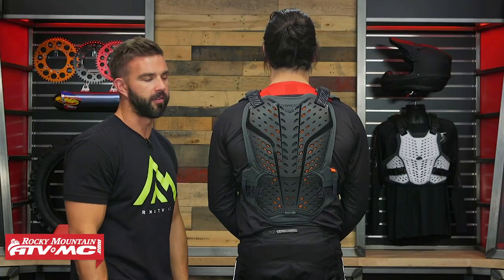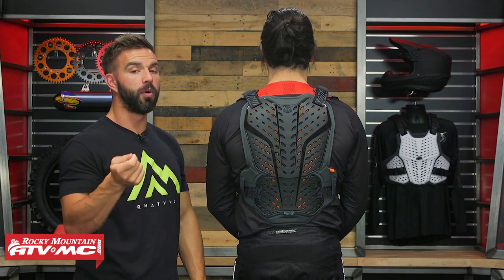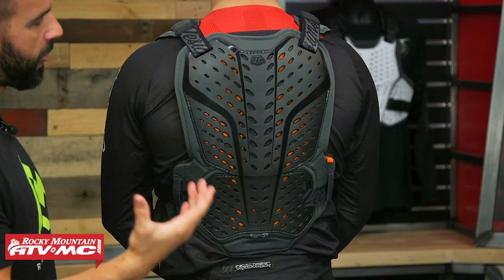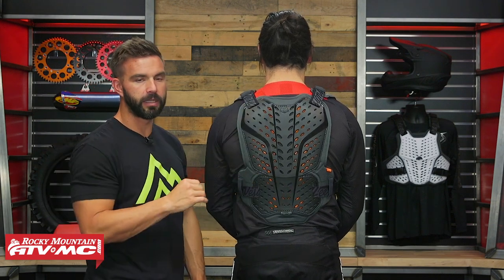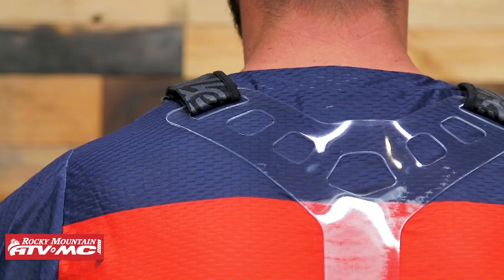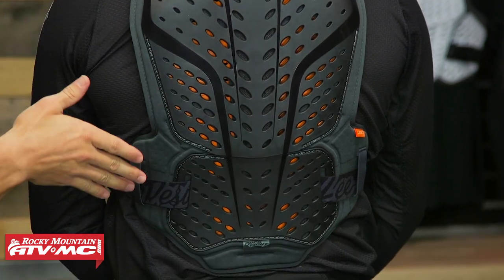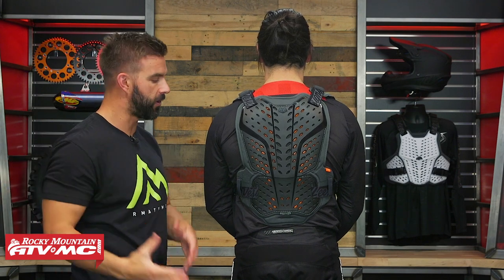There's also some modularity with this — a couple of ways you can rock it. The D3O back pad is removable so you could take that out and just run the back shield, or if you want to go as minimalistic as possible, the whole back plate comes completely off. There's a Y strap sold separately that replaces the entire back shield, so you essentially have no coverage on the back and are going as low profile as possible. A few different ways you can wear this.